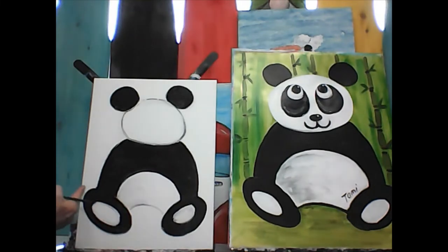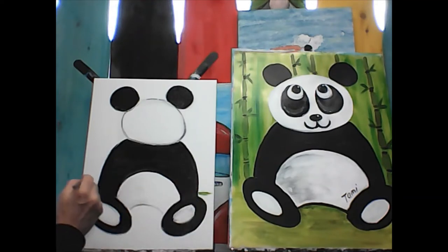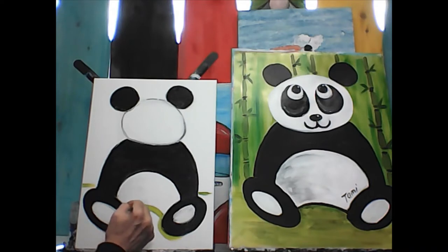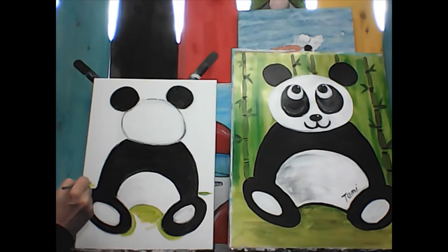We're going to give our panda bear a place to sit. Just above his feet, draw a line across and a line across. Then everything under here goes around his feet — try not to touch the black. If you touch the black, you need to wash your brush off again. That's all going to be green in there. Same here — go up to the edge, be careful not to touch the black, and go around his foot.